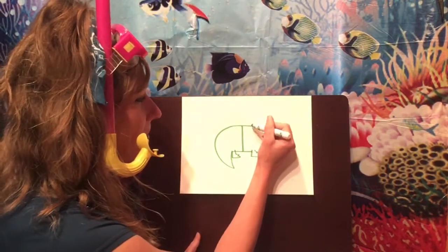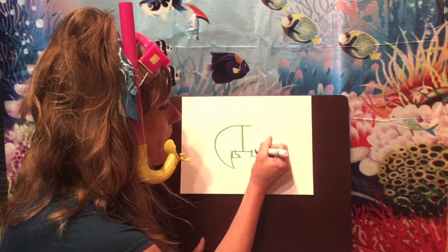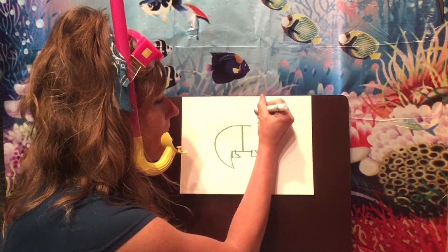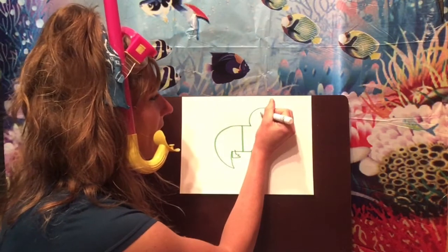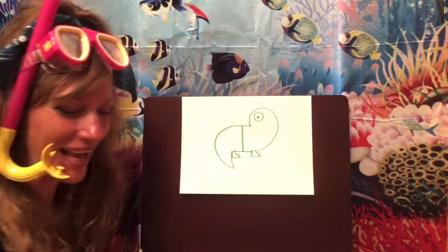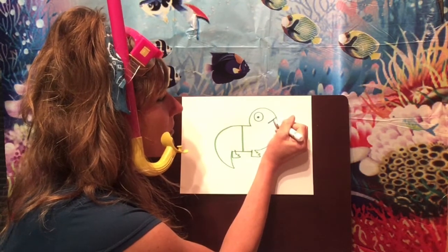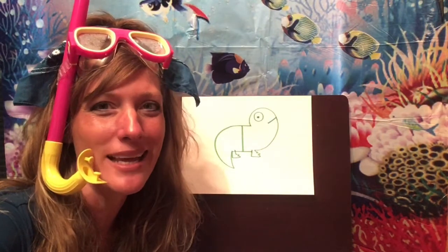Start down here where the feet are and make a big curved line out and come all the way back in — this is going to be our iguana's head. Now make a circle up here at the top for the iguana's eye and put a dot right there on the inside. Then make a line right here for his mouth. There's our iguana's body — he's looking more and more like an iguana!